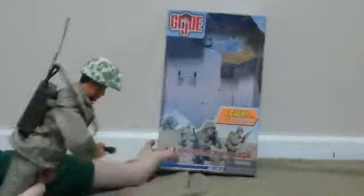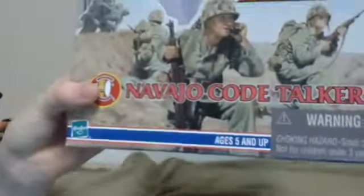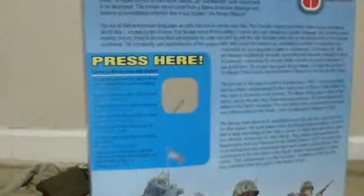This is the review on the GI Joe guy. You can read the box. In the back it's like it shows him and stuff, and different languages. It says GI Joe at the top.